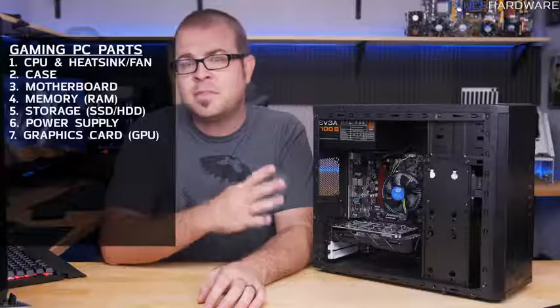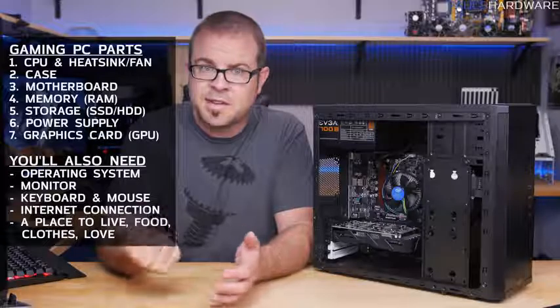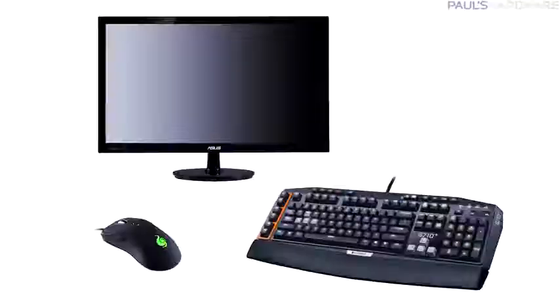This video is about building the desktop computer itself, so bear in mind that apart from these seven components you would still need an operating system like Windows 10 — you can get it cheap via the link in the card — as well as peripherals like a mouse, keyboard, and monitor. Factor in another $100 to $150 if you need to buy those too.